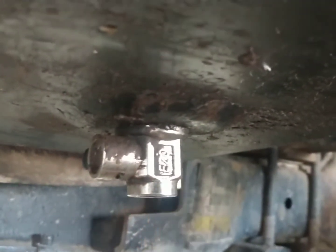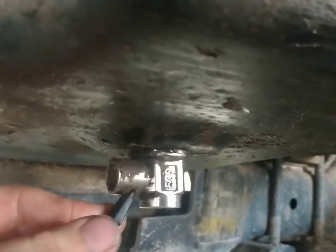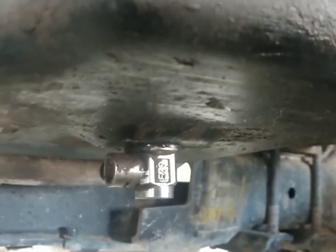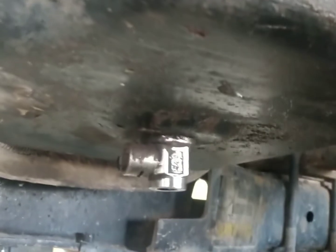I think they're called an easy drain or something. Just got a little safety here, and then you can turn it down and drain her out. Pretty nice — it drains a little slower, that's the only thing I don't like about it.